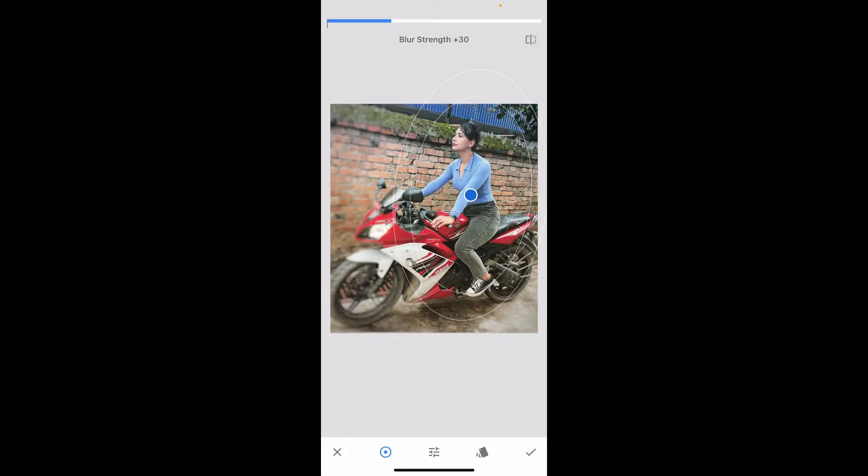After you do that, you will now need to select your blur strength. Simply swipe towards the right-hand side of the screen, and this will help you increase your blur strength. To decrease the strength, you will need to swipe towards the left-hand side.